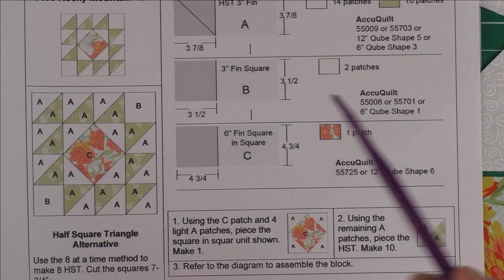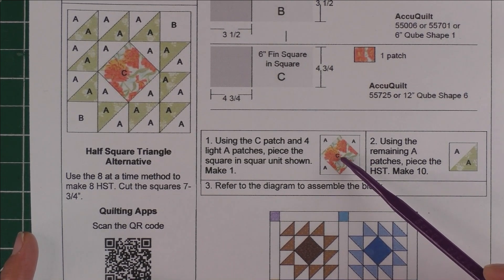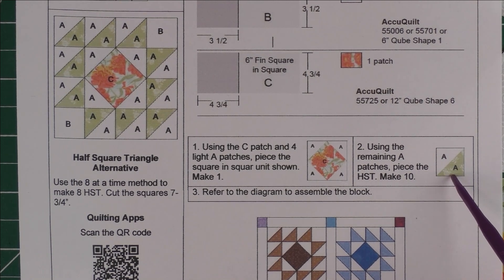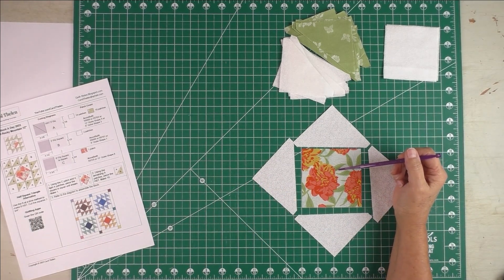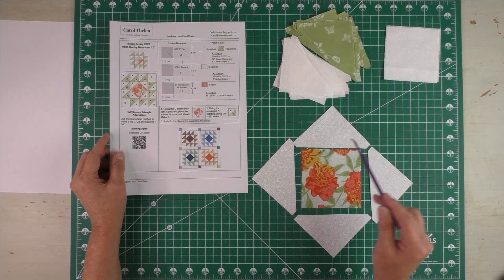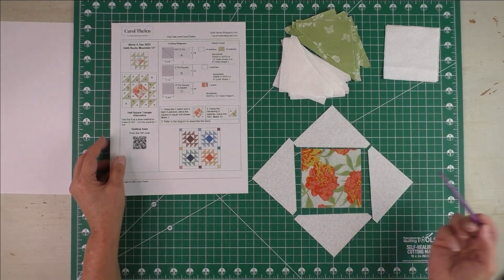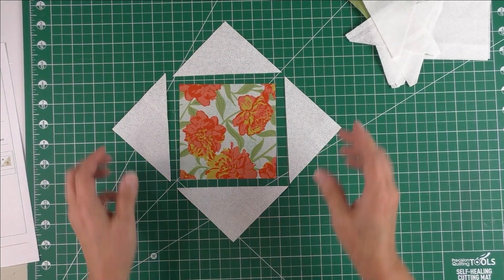What we're going to do to piece this is: first, piece the square in a square by taking Patch C in the center and four of the background Patch A's — I'll show you how to do that. Then we're going to take all the remaining Patch A's and make half square triangles out of those. Here are the fabrics I've chosen — all of these floral fabrics are from a collection called Garden Society from Moda. Here are my Patch A units for the half square triangles. Four of these Patch A's are going to be used for the square on square — piece these together, press the seams open, and you'll make ten of these.